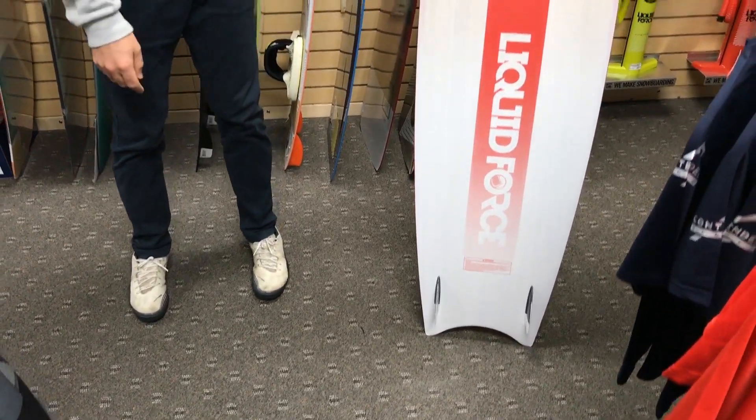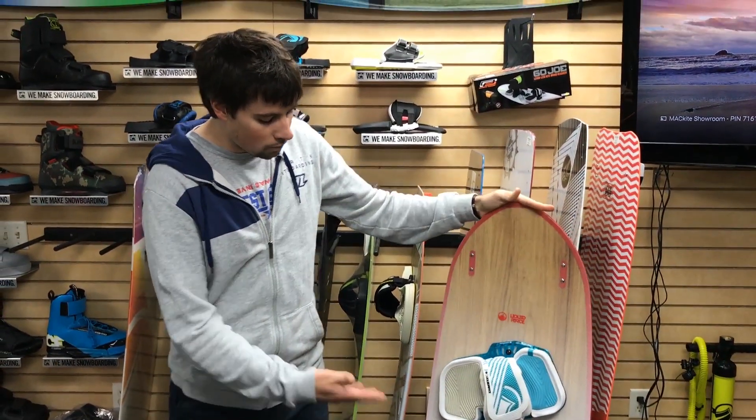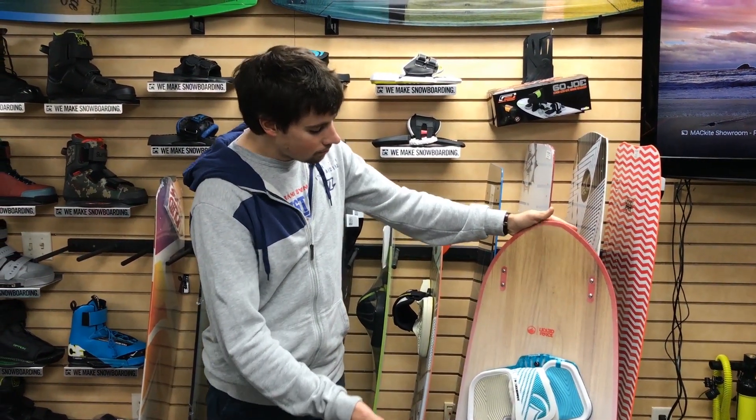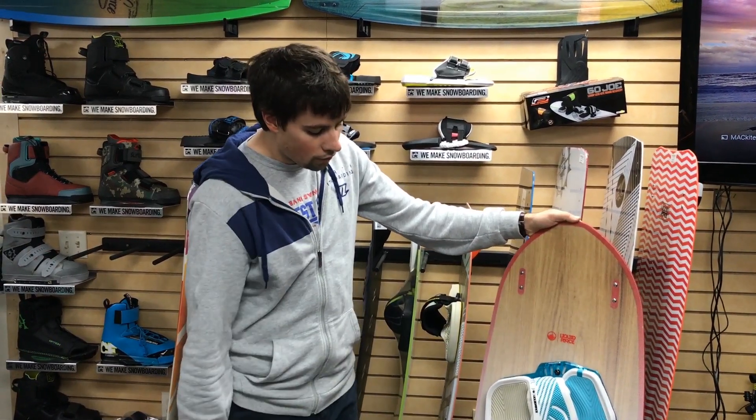They have the four fins, so if you need to, you can ride these boards either direction. However, it's really meant to be ridden basically heel side one direction, toe side the other direction.